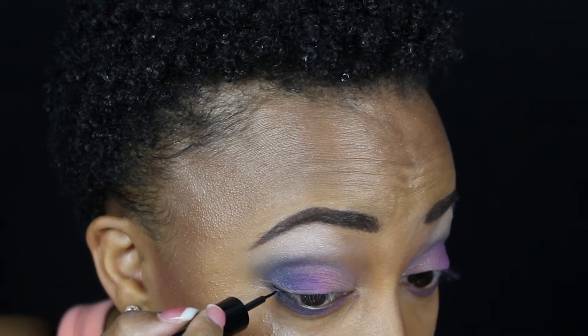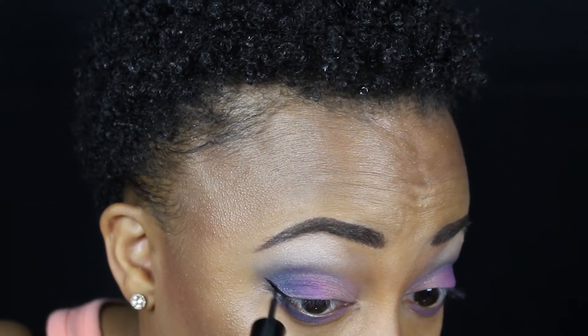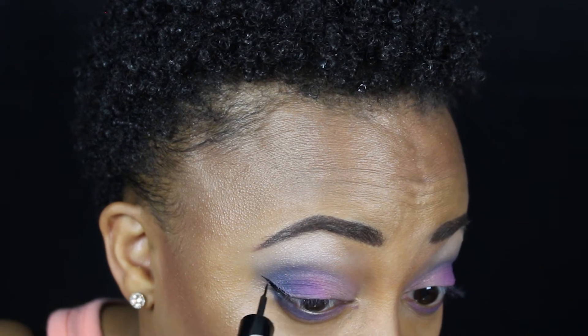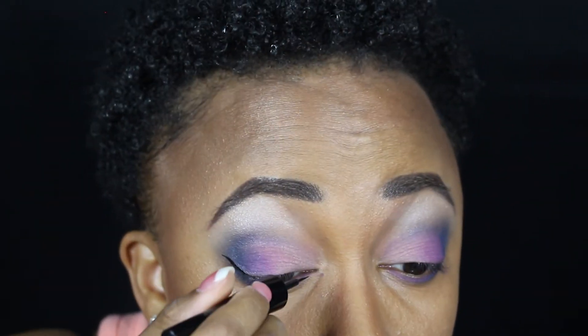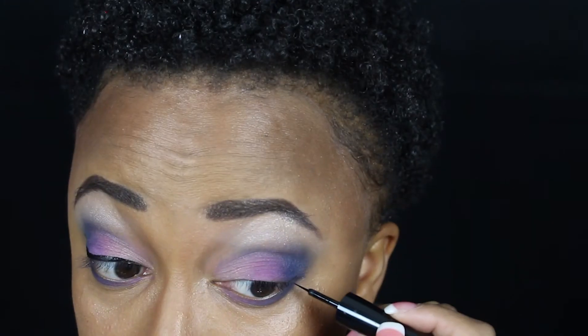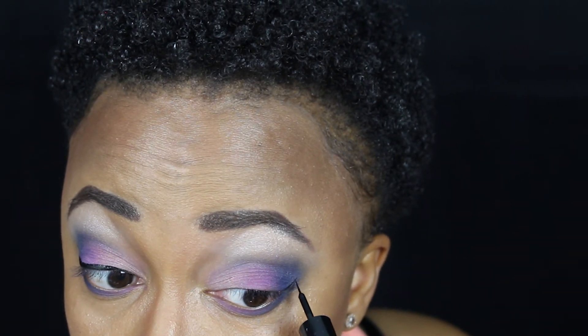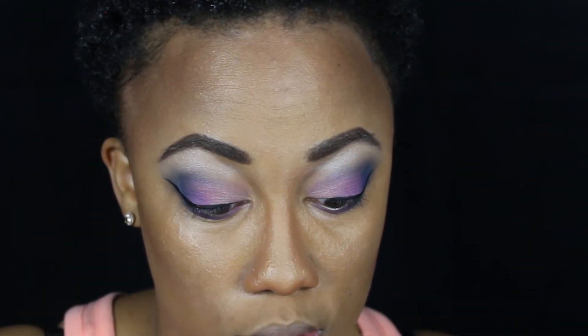Highlight is on. Now for eyeliner I'm going to use the LA Colors liquid eyeliner. This is very liquidy, but this is not a very normal experience right now. After spending five million years on the eyeliner, I can say that the eyes are done.